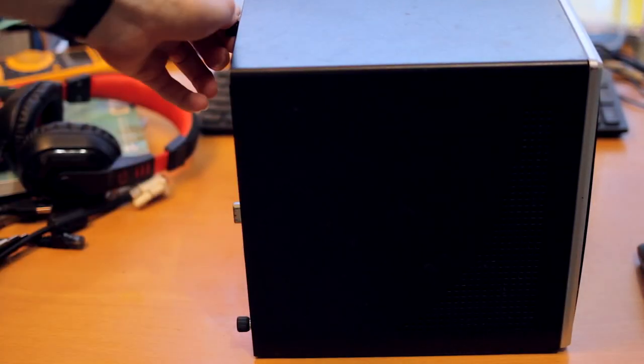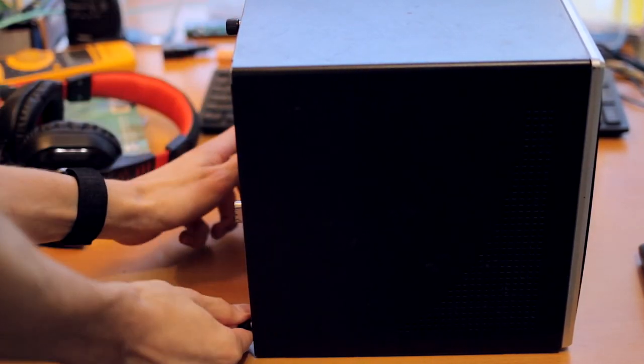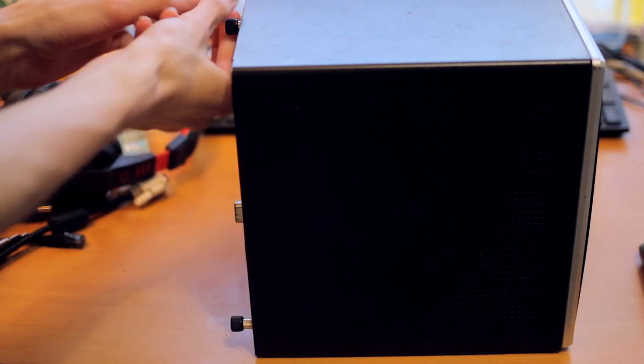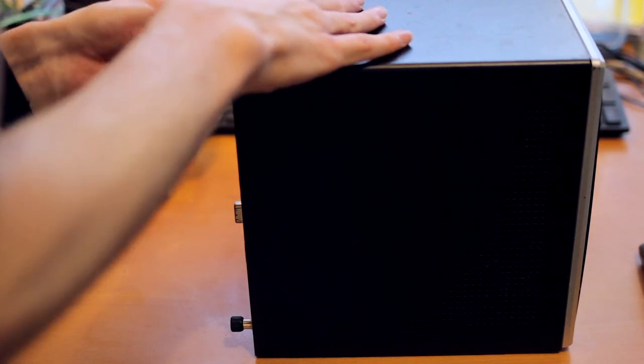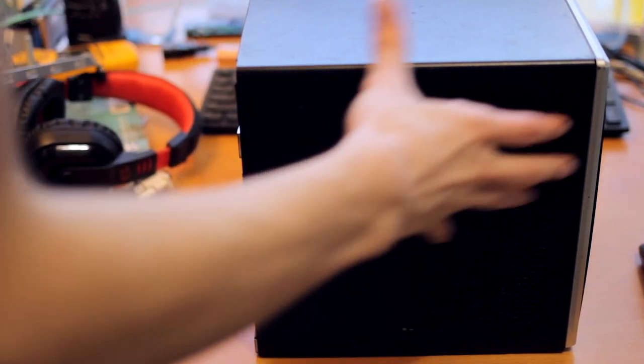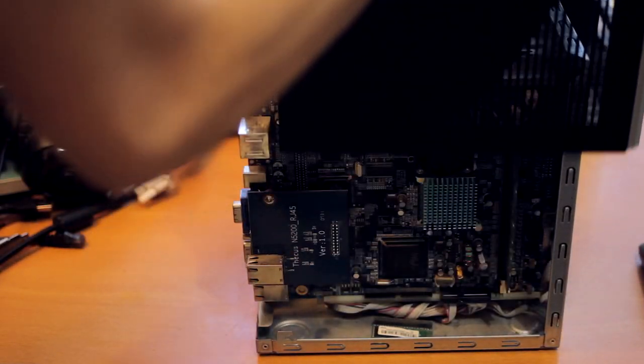Let's take a little peek inside it and see what it has. There are three little thumb screws at the back — this is actually surprisingly easy to work on for a pre-made NAS. You unplug the fan connector and then the whole front kind of just lifts off.